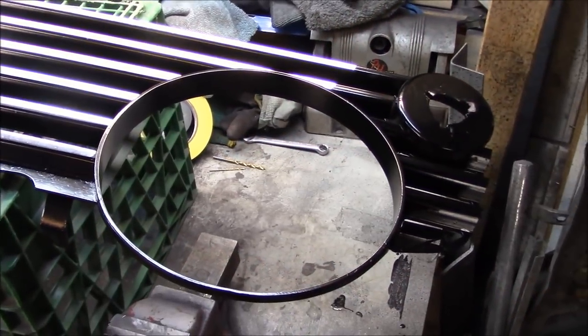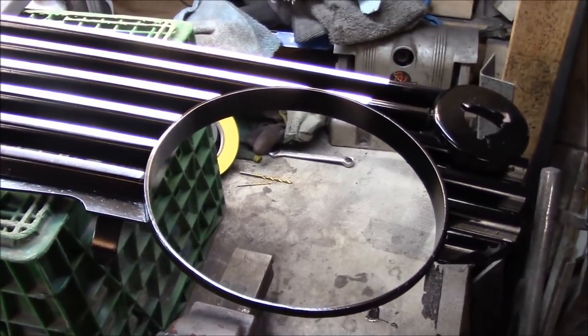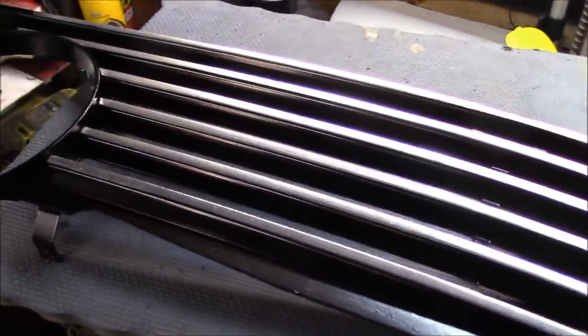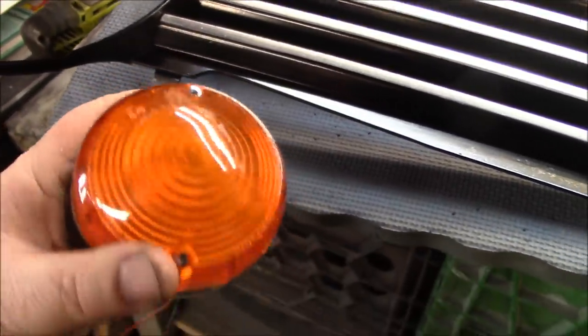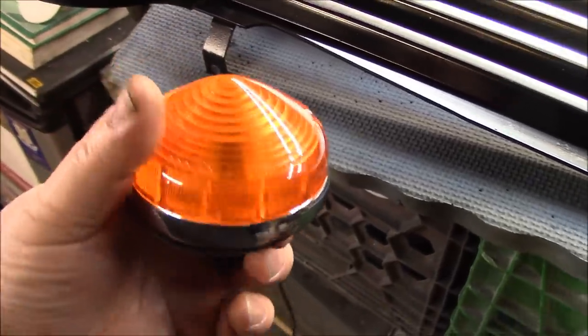Welcome back to the 1968 Triumph TR-250 restoration project. We're picking up where we left off yesterday, having a look at the grill that we painted — it dried up quite nicely. Next step is to add in these marker lights I featured previously. These were supplied to me by Moss Motors and I'll put the part number below.